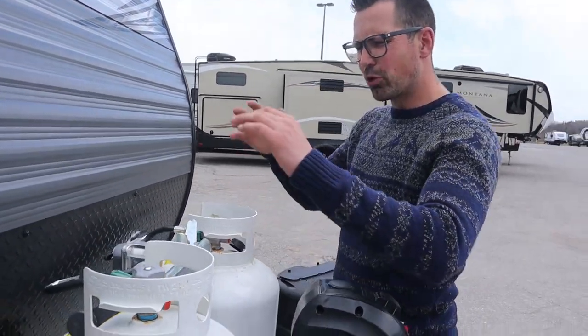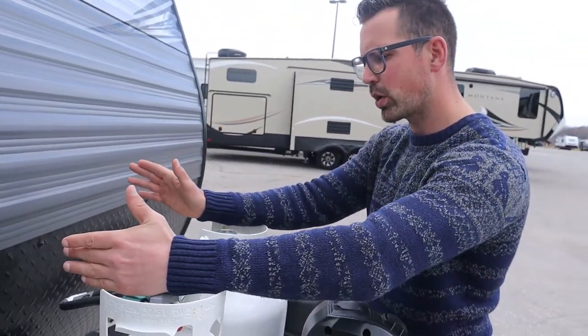You need a brake controller in your vehicle to operate the brakes using the seven-way connection into the back of the vehicle. So that's four things: the lights, chains, breakaway cable, and the pin — to make yourself legal and safe on the road.